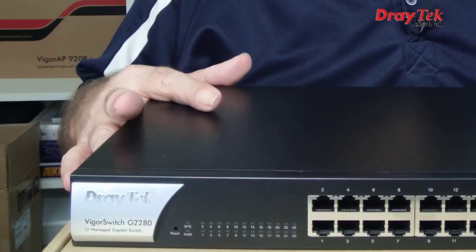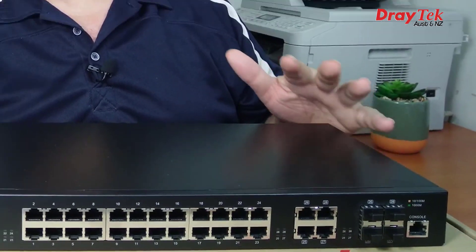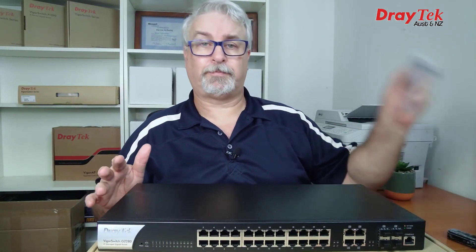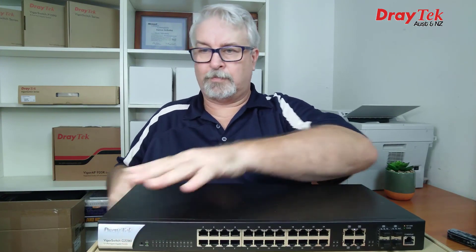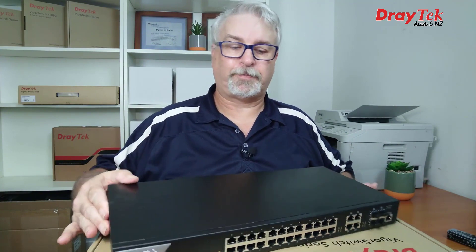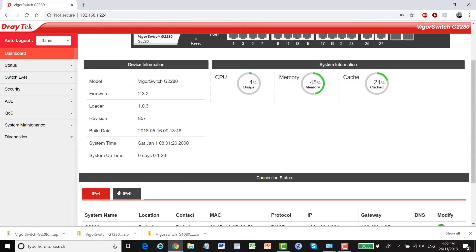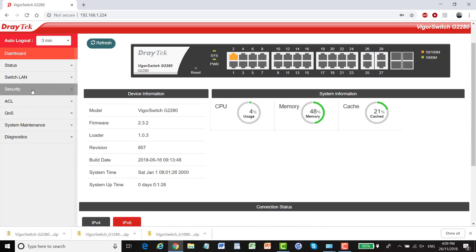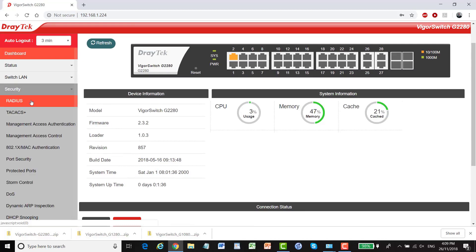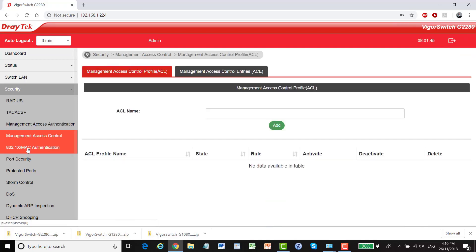And finally the VigorSwitch G2280. It's much the same as the G1280, but it has a console port which allows file export and import using a serial port, and a serial cable is included. Again it's a fanless design so it's nice and quiet. The interface is very much like the G1280 with IPv4 and IPv6 addressing. But now we step up to Layer 2 management, and in the security settings is where that gets particularly interesting — we have RADIUS and TACACS, management access authentication, management access control, and 802.1X MAC authentication with its various settings.